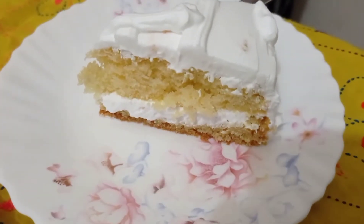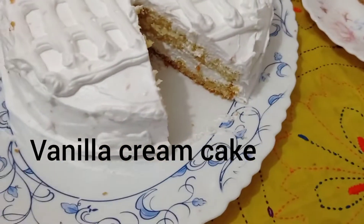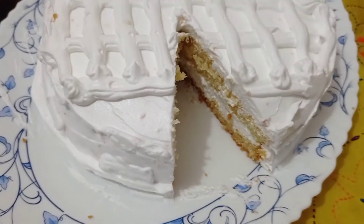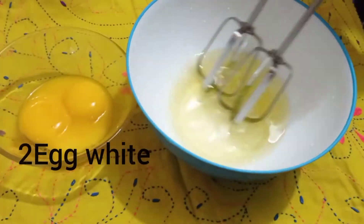Hello viewers, welcome back to my channel. Today I will find vanilla cream cake. This is very good to learn. I will try to make a cake with you.